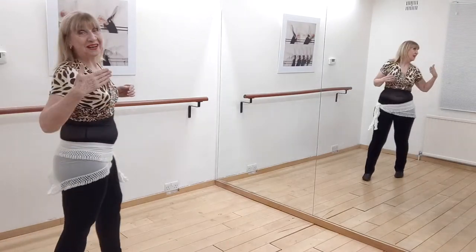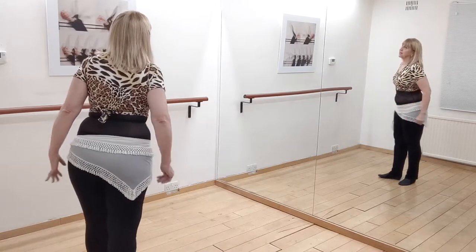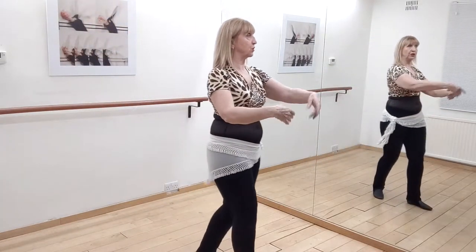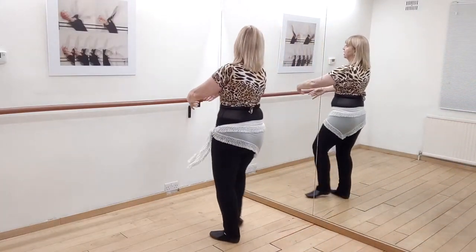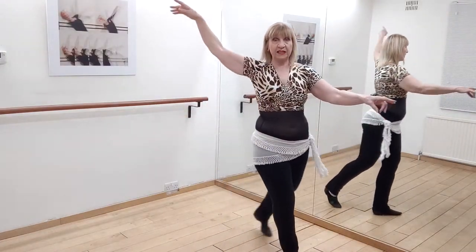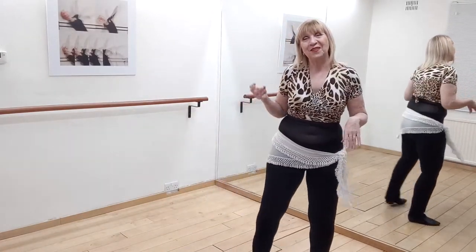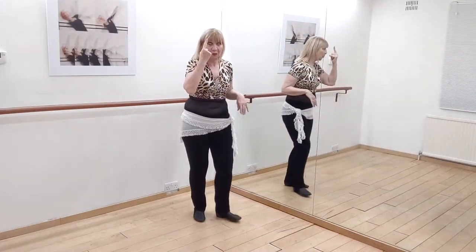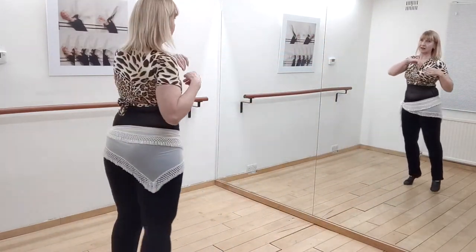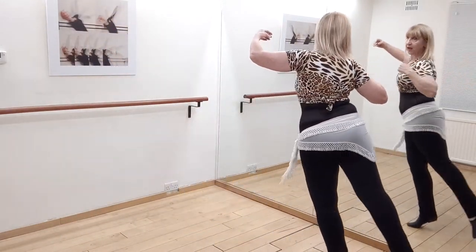Likewise, if I'm doing the arabesque first, my arabesque faces that diagonal, then I turn: arabesque, step, step, arabesque, step, step. I'm always turning on the arabesque. The reason we're turning on the arabesque is because we're up on the ball of the foot and we can do that turn. Up, turn, step, turn, and out.